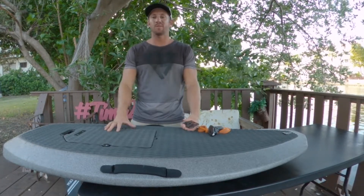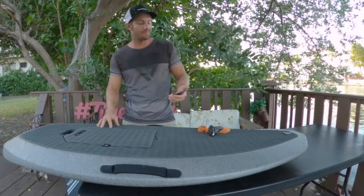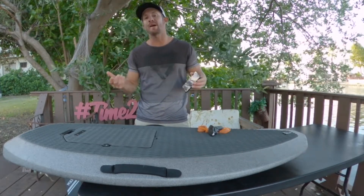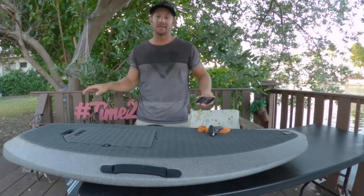First thing you're gonna need is to set up your board completely with your battery and your power unit all set up, and we're gonna have to download the Waydo Flyer Upgrade Tools app — so it's not the Waydo app, it's the Flyer Upgrade Tools app. Makes things super simple.